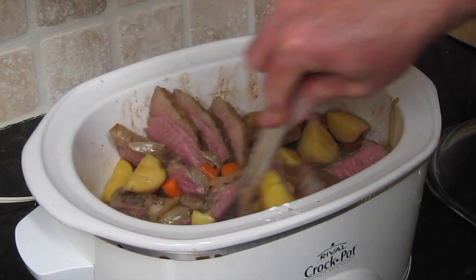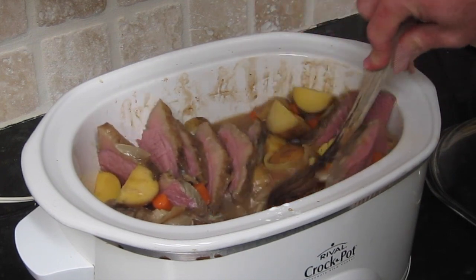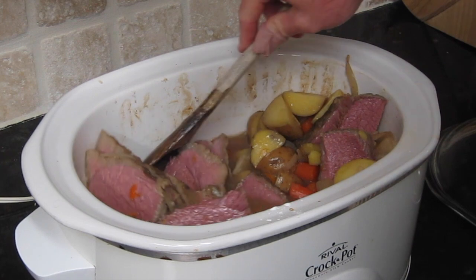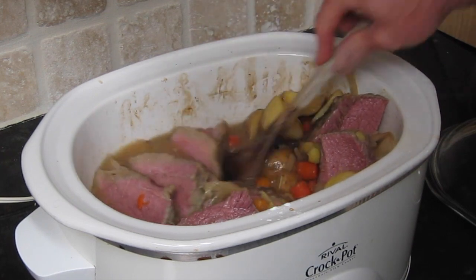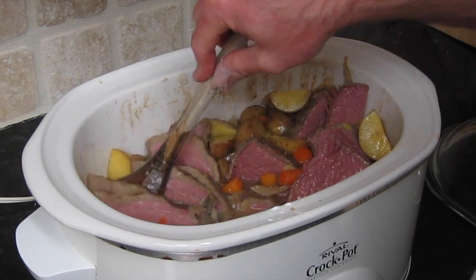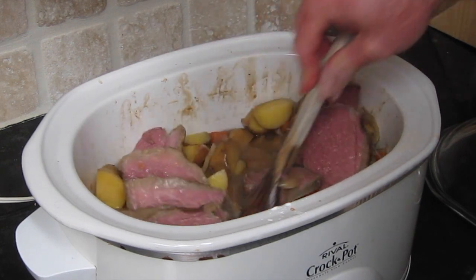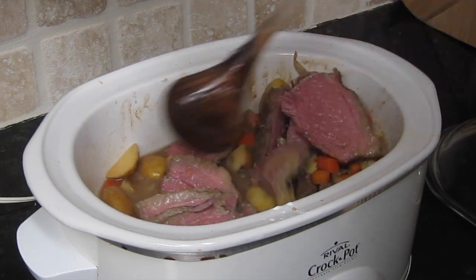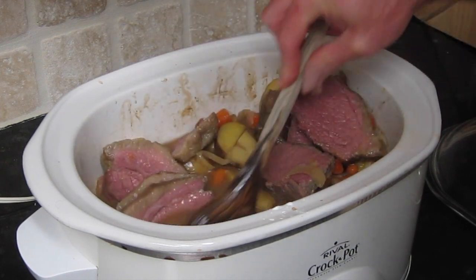Another thing you can do prior to cooking is add a beef bouillon cube — maybe half or the whole cube. Results may vary; don't make it too salty. Corned beef is already salty, and a lot of it nowadays comes with reduced sodium, which actually is reduced compared to the non-reduced variety.